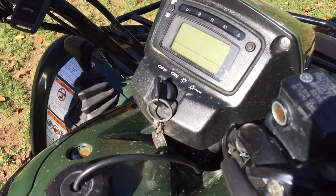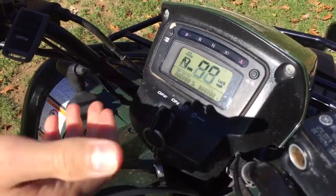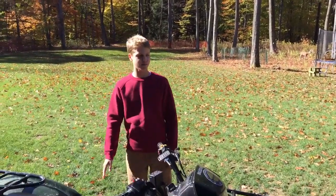So first, you must turn the key so it turns on the four-wheeler. Now, you must dab ten times.